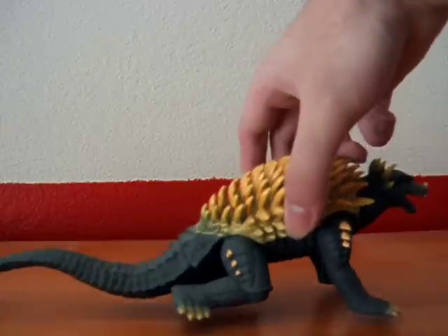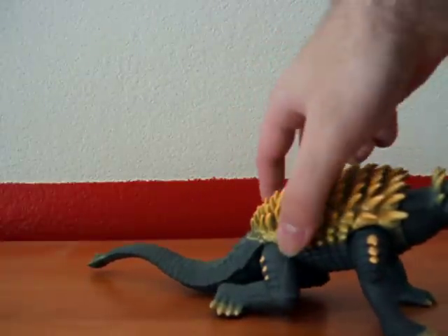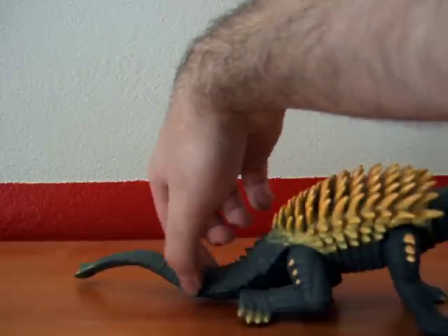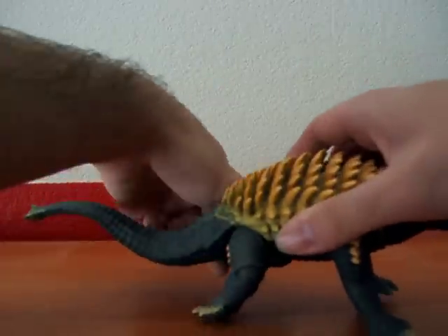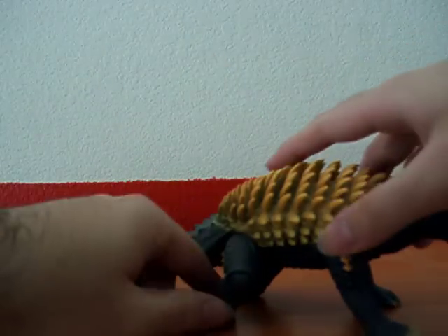Now with the original version, he can't stand up on all four legs as he would in the Bandai Creations version. His tail is kind of on the bottom, he can't sit up like you would see the Creations version do. He doesn't sit up like that — he sits on his feet.